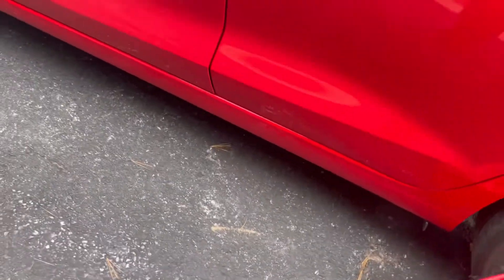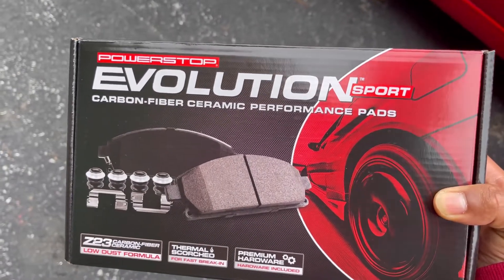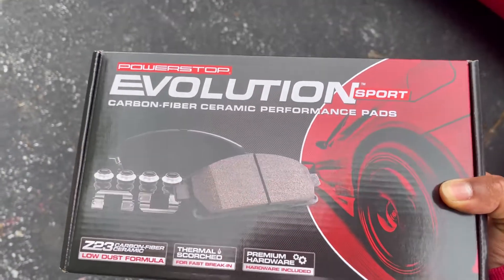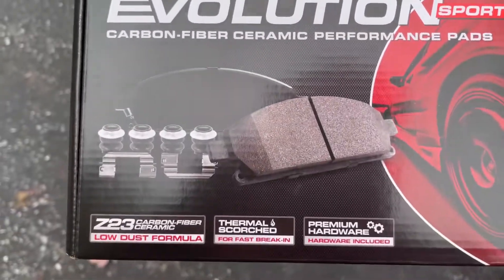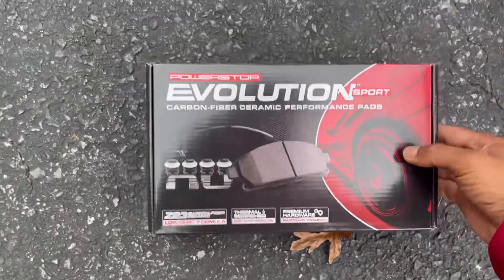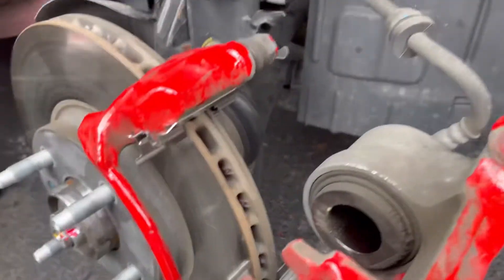Already got the brake pads — Power Stop Evolution Sport carbon fiber ceramic performance pads. It comes with the hardware and all that good stuff, so let's get to it.